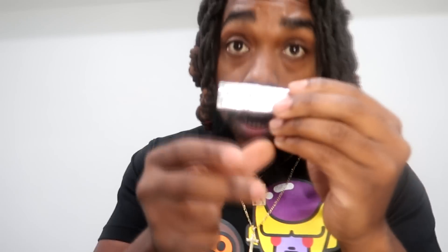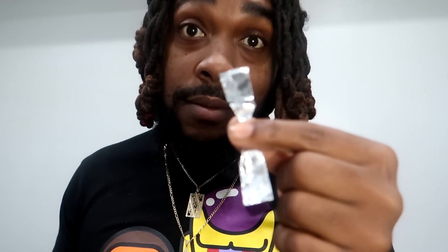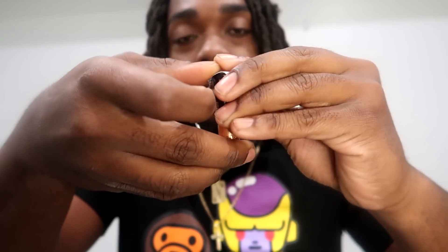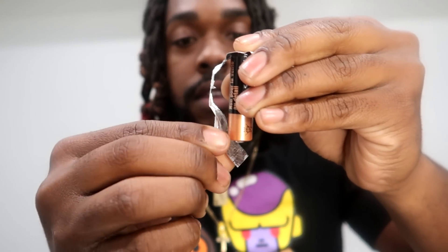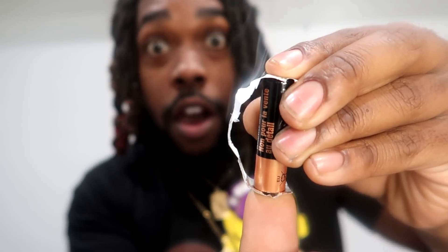If that happens, all you gotta do is rub the ends together until it sparks into a flame. Unwrap this — probably ain't gonna need that — and then cut this into a smaller piece of wrap. Now all we gotta do is put this right here, and then hit one of these. I'm sorry I had to do it to you, but this is the end of the video.